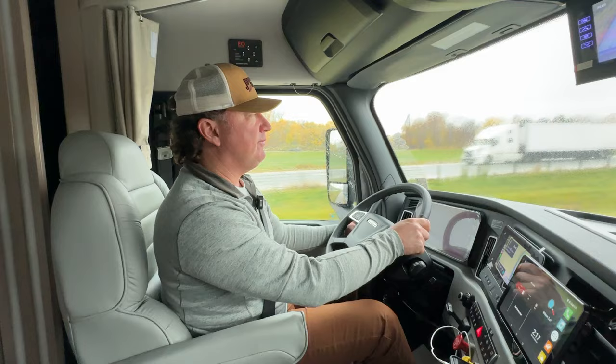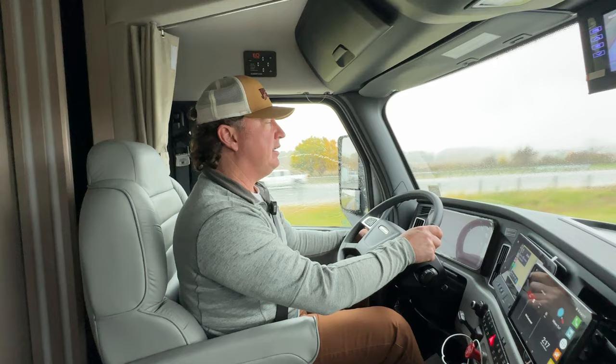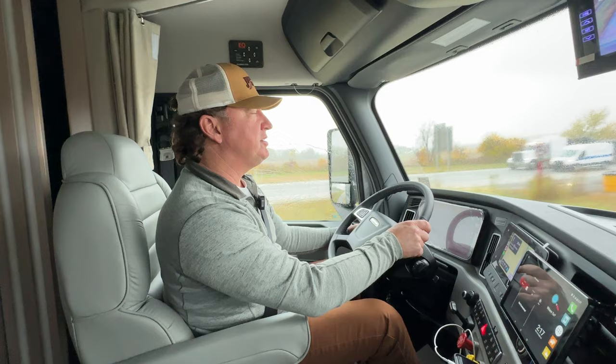Hey everyone, Darren Benton again. I want to do a follow-up video to the Renegade XL video we did earlier. This is a drive-along video — this is our very first Renegade XL, and it is on the Freightliner Cascadia.